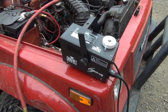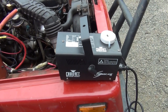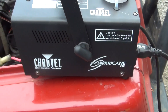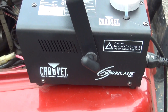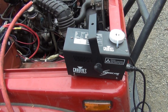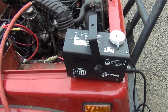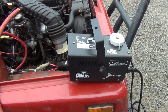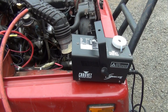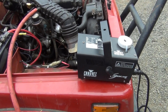They do make automotive smoke machines for leak testing, but this is not one of them. This is a Chauvet Hurricane 700 — it's actually a fog machine. I bought it off Amazon for about $35. It's used more for laser light shows and dance clubs, which is not really my kind of thing — I'm more of an automotive guy. But it does work great for finding leaks in the automotive world, and it costs a whole lot less than automotive smoke machines.